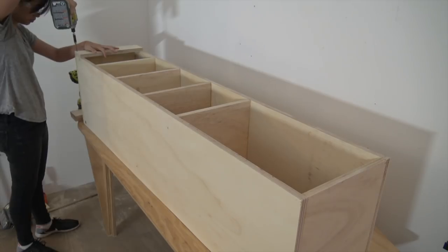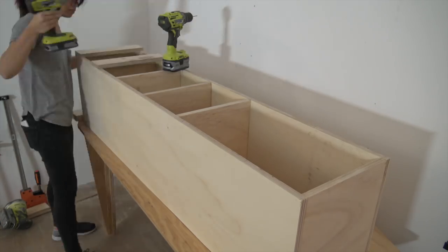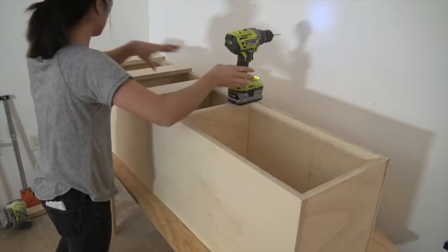I pre-drilled and screwed the supports onto the back. I really wasn't concerned about the screws being exposed in this design because you really won't see them anyways.